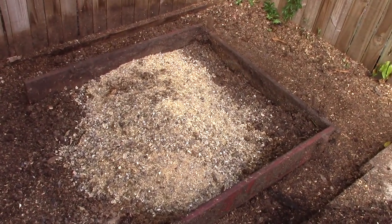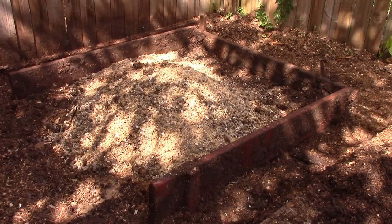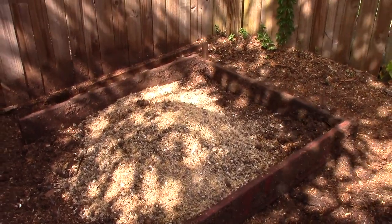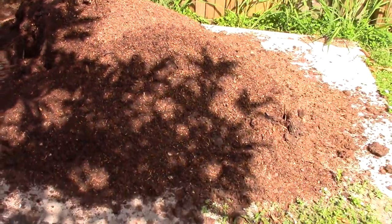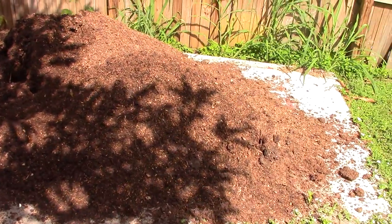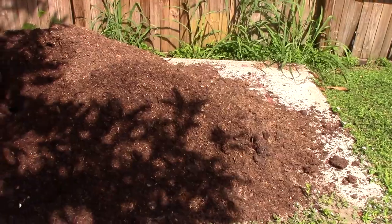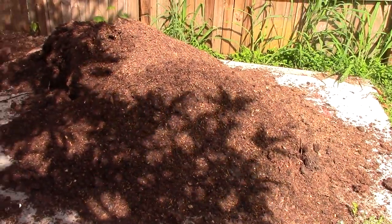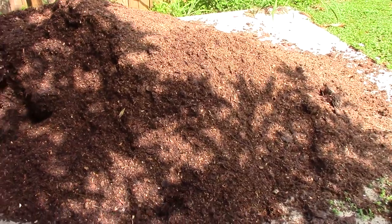Over here is the beginning of the new compost pile — we'll probably run that for about six months and we'll end up with another pile like this. I'm probably going to end up having to give a lot of this stuff away, since I don't have a whole lot of room to store it or garden space to spread it all out, but the neighbors will appreciate it.